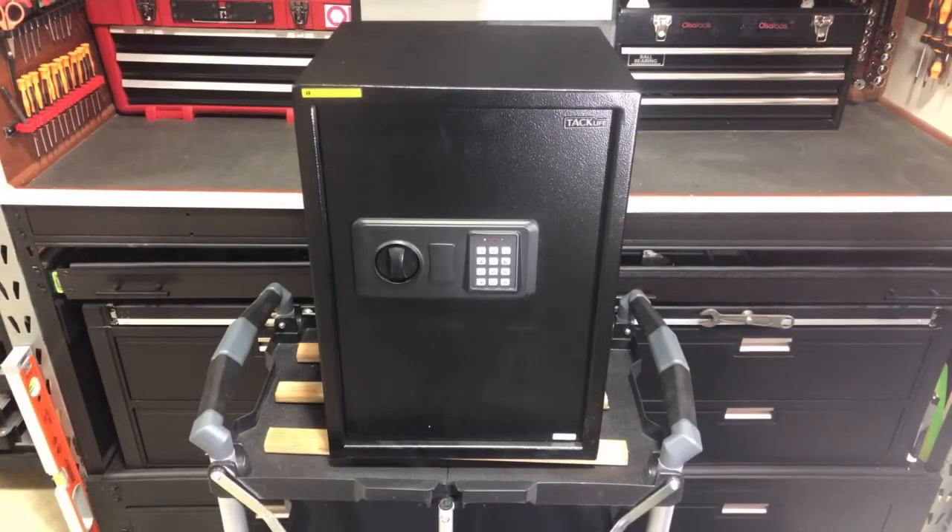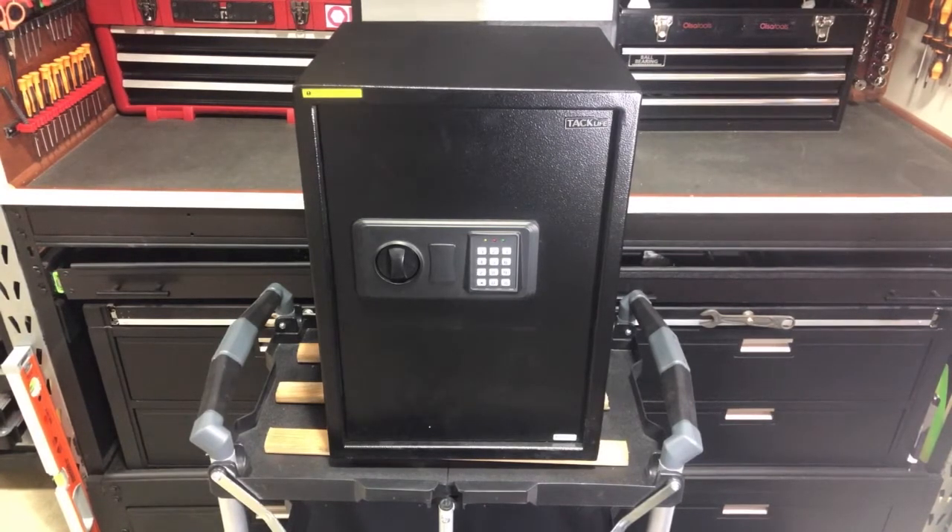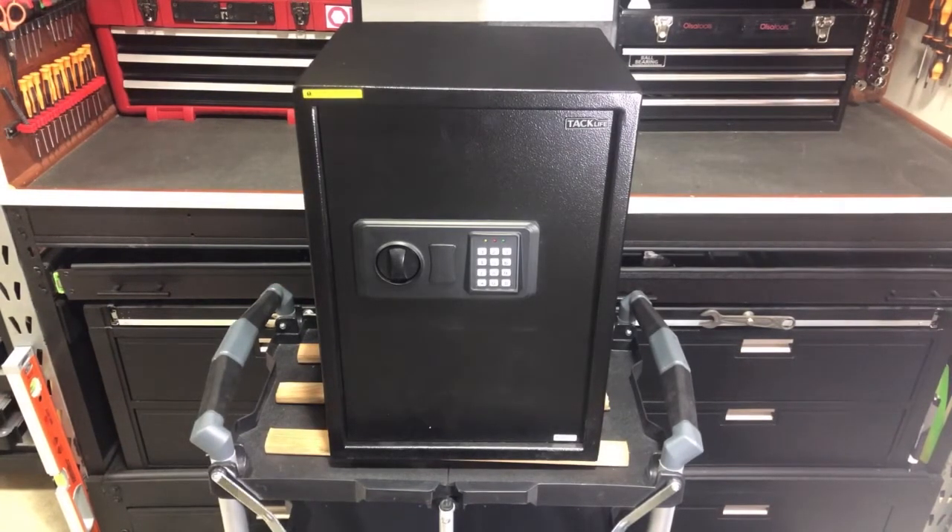I'm back with the TacLife 1.8 cubic foot safe, model number 50SA. I'm going to show you how to set the master code. I showed you how to do user codes — you can set multiple user codes anywhere from three to eight digits. But you can also set a master code that's going to open the safe no matter what.